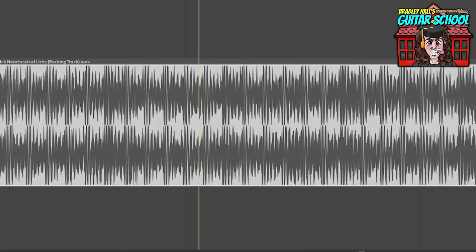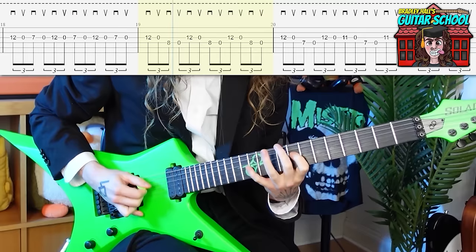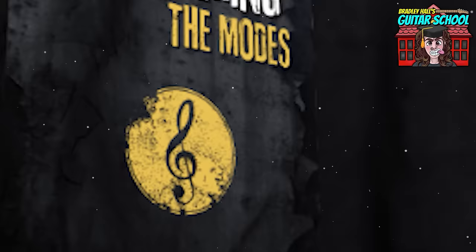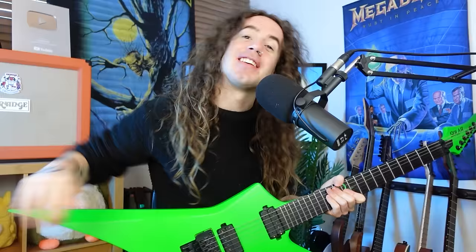To get tabs, backing tracks, and a lesson for this video, as well as a great selection of guitar workouts, courses, e-books, and weekly mentoring, click the link in the description below to visit Bradley Hall's Guitar School and sign up today for free. Cheers, guys, and happy shredding.